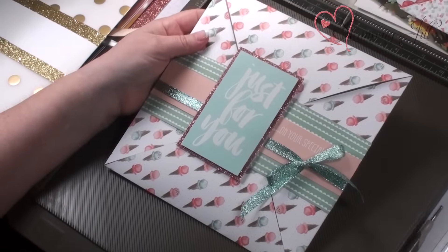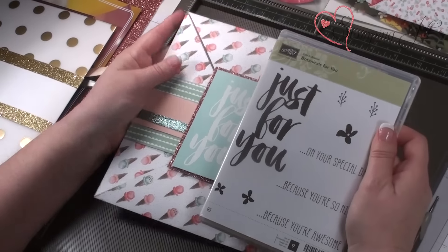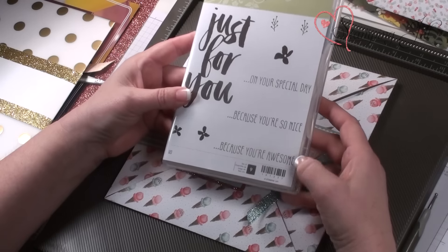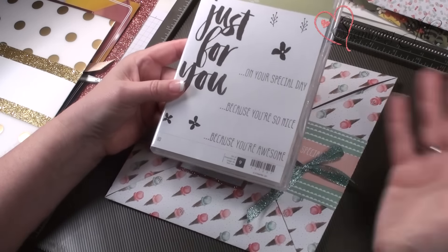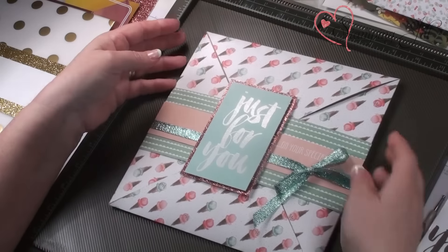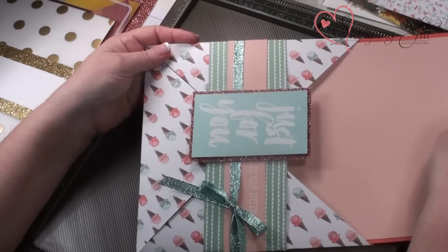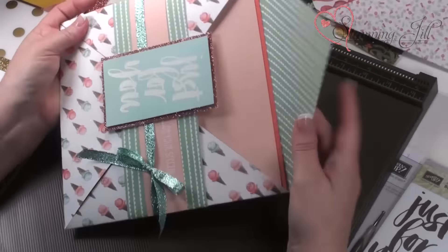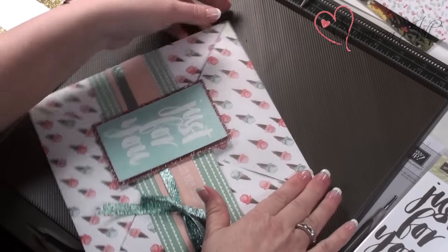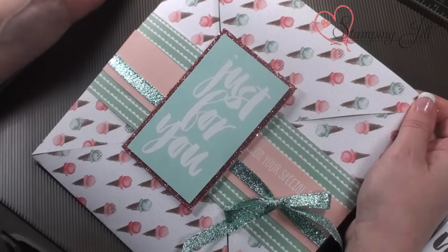I cannot tell you I love this set — everybody's got to have this set. This says 'just for you on your special day because you're so nice, because you're awesome.' And then you can write 'happy birthday,' 'happy wedding' — so this is a birthday one, 'on your special day.' You can just do it like this and have them move something like that. You can put a gift card in there. Just so many things.